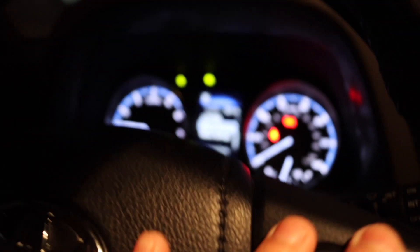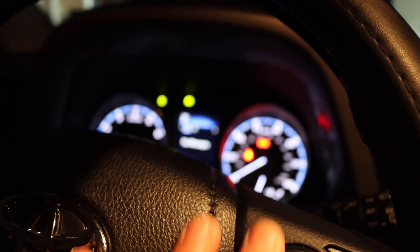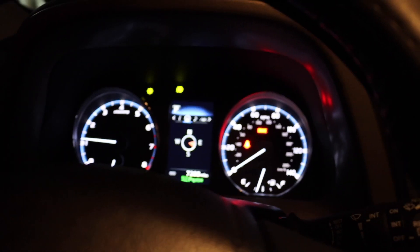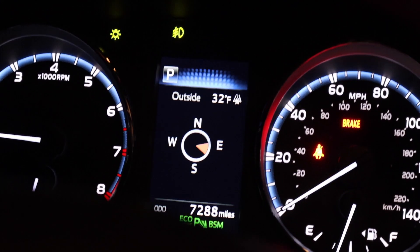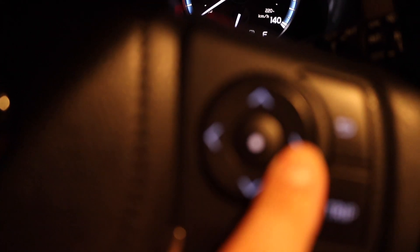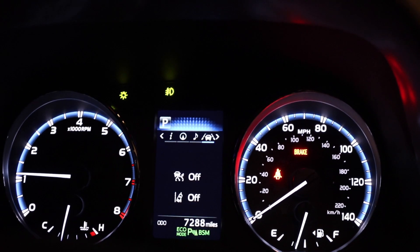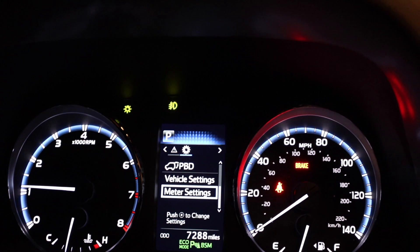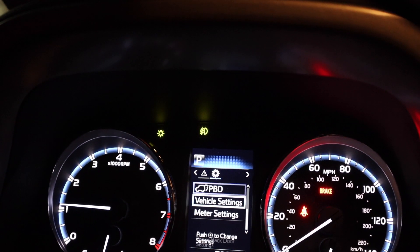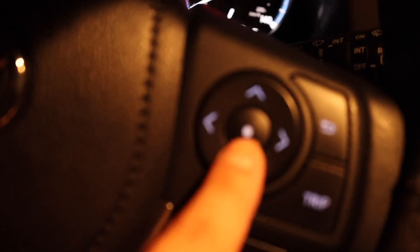Let's go back to the very beginning. Your screen might show something like this — let me zoom in so you can see. You may be somewhere around there on the screen. What you want to do is press the side button and navigate your panel all the way until you get to the little settings or gear icon. Once you see that gear icon, scroll all the way down or up until you get to vehicle settings, then click enter — which is this circle button right here.